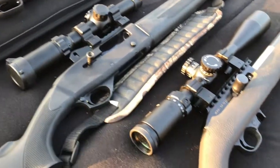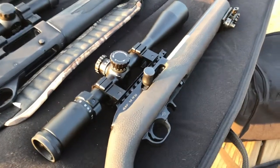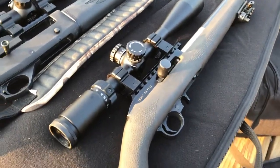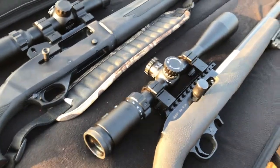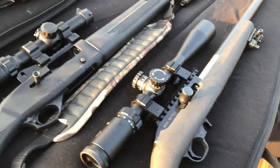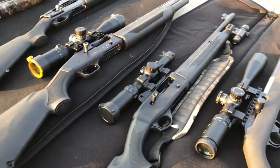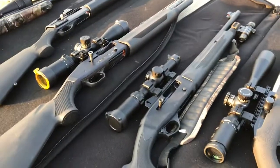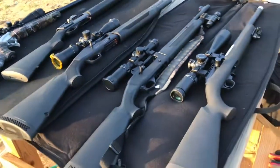I also brought out a Magnum Research 22 Magnum with a High Lux optic on it. We're going to shoot some slugs at 100 yards — the only rifled barrel is the TC Pro Hunter, and we'll see how we do.